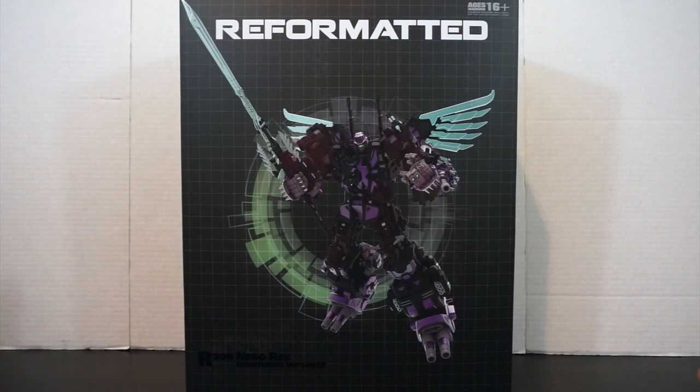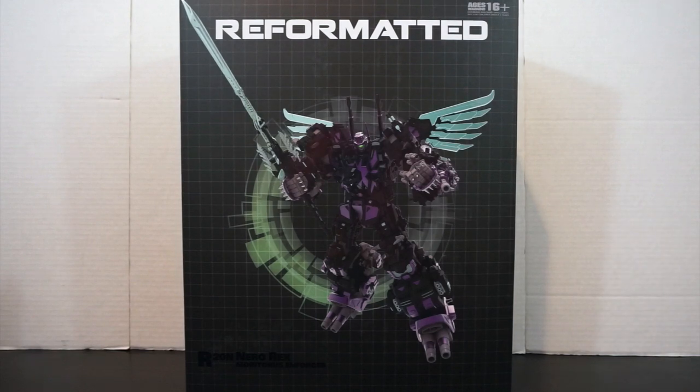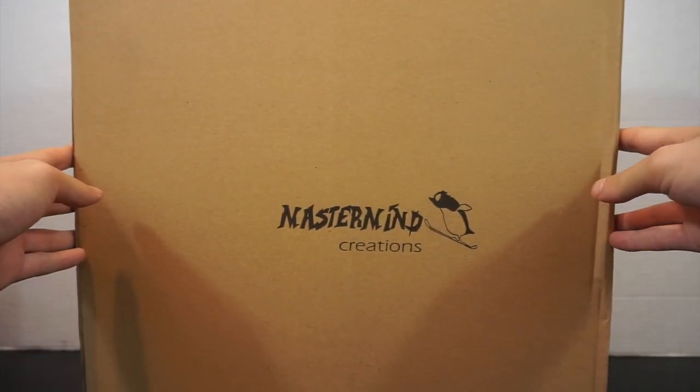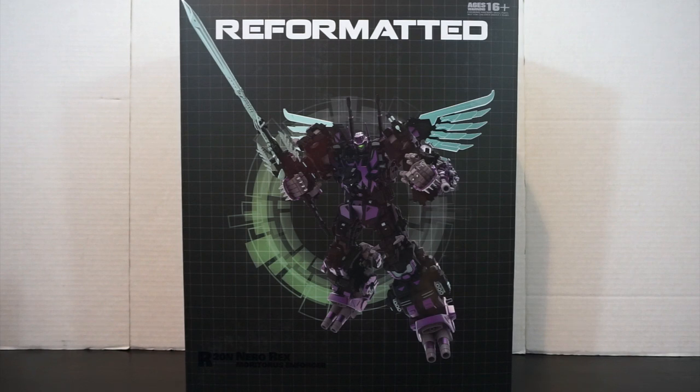Starting with the packaging review — this is a huge box, about two and a half palms tall, which is expected given the size of Ferro Rex or Neorex. It comes in a really nice collector's box, which I think is a first for a third-party combiner of this size. It also comes in a larger shipping carton featuring a silhouette of Neorex and the Mastermind Creations logo with their little penguin. It's great that they included a separate shipping box to protect the collector's box.